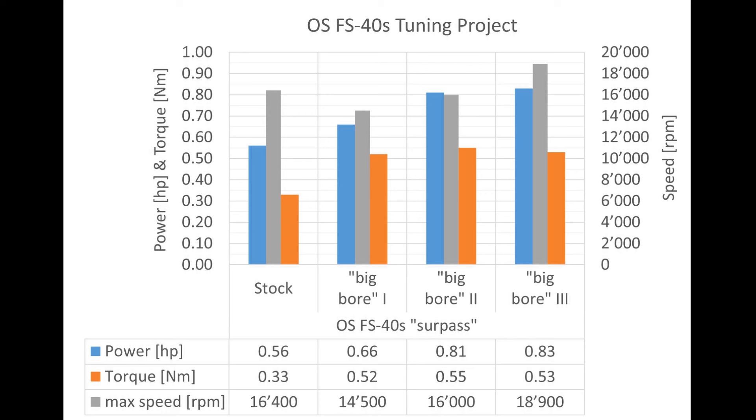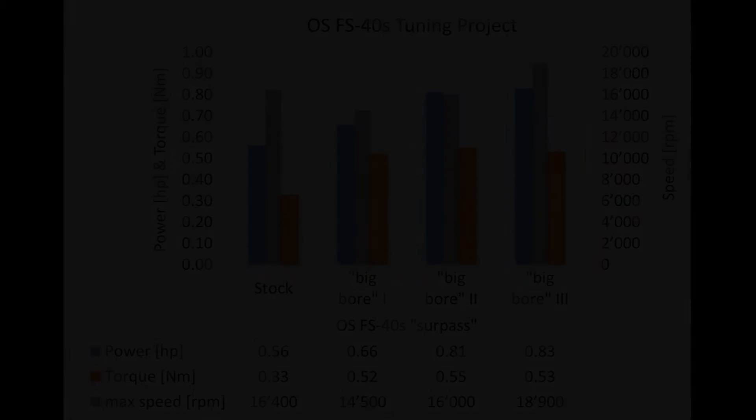It runs well, but we couldn't increase the performance significantly. We were able to increase the power from 0.81 to 0.83 horsepower. The torque even dropped slightly from 0.55 to 0.53 newton meters. On the other hand, we were able to increase the maximum speed from 16,000 to 18,900 RPM. For me, the result was somewhat disappointing — I had expected much more from the improved timing.